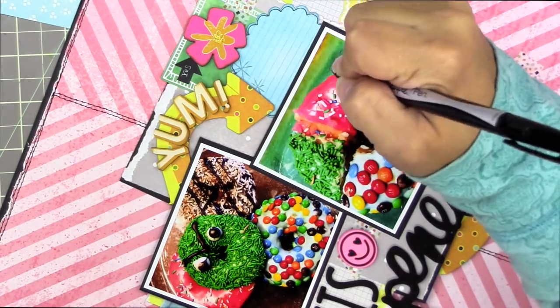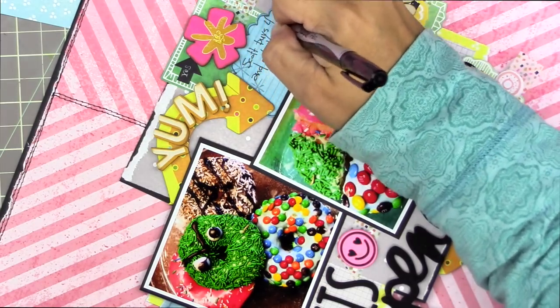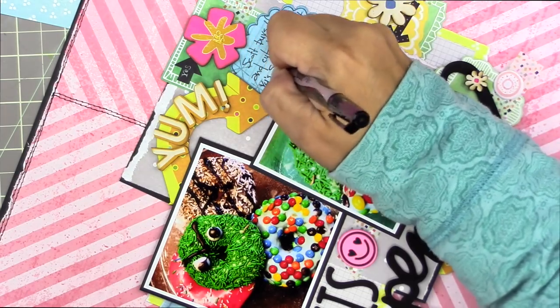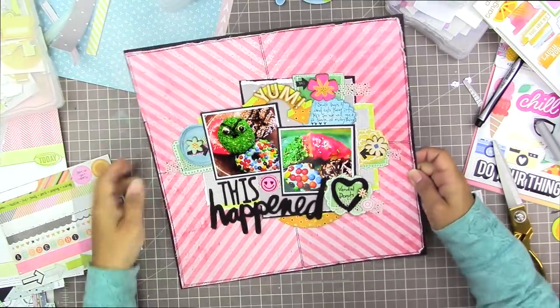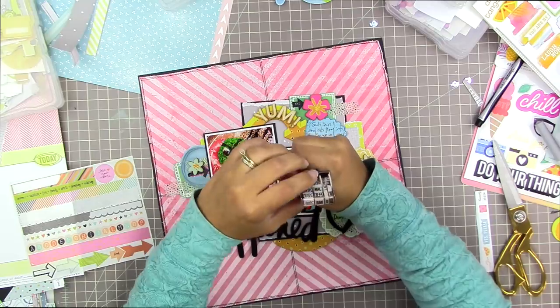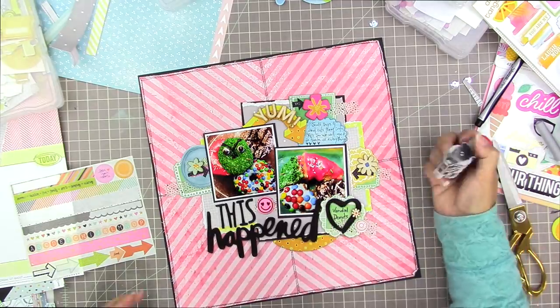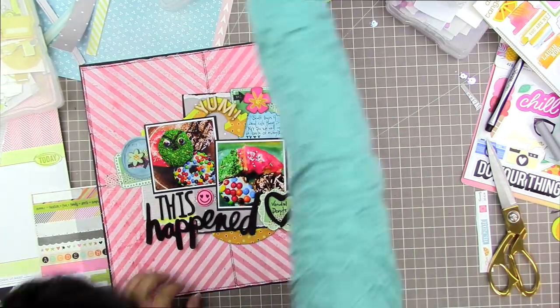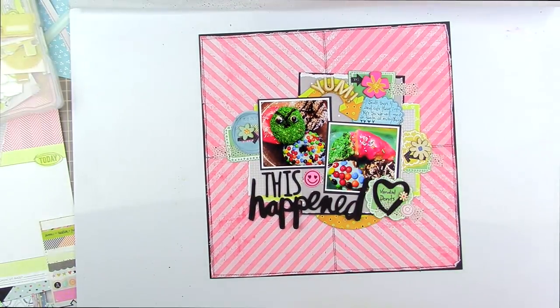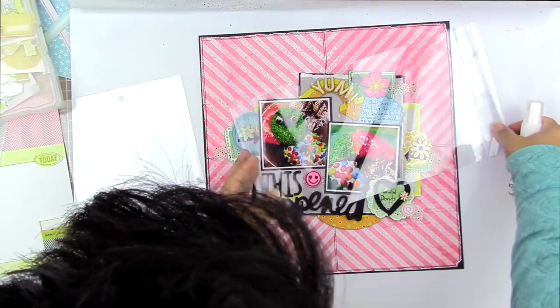My journaling says: 'Scott buys four and cuts them into quarters so we all get a taste of everything.' This is something Scott does with almost everything he buys, and we'll know that when we read this page. I really like that I was able to document this — it's not a really important family story but it's one little quirky thing about us that I like having in my scrapbook. I'm going to add the date with a Lawn Fawn ink — I think it might be Narwhal, one of the gray ones.